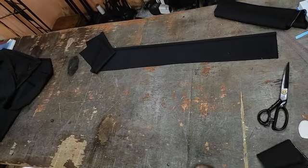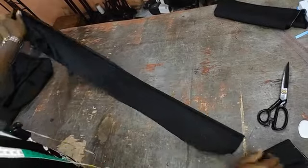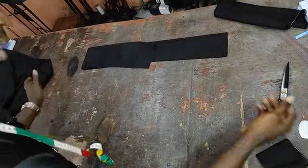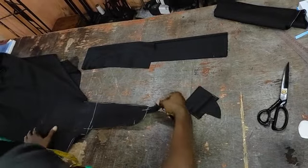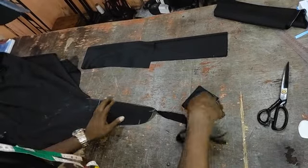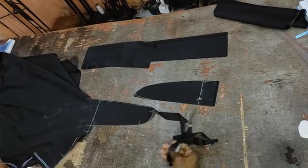Now, having watched the second video I made on the front and back panel of the trousers, let us now learn how to cut the components and their dimensions. You must have been able to see that there are some particular shapes coming out from here.